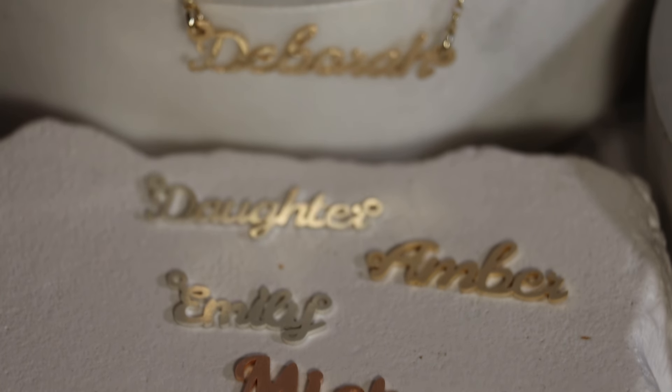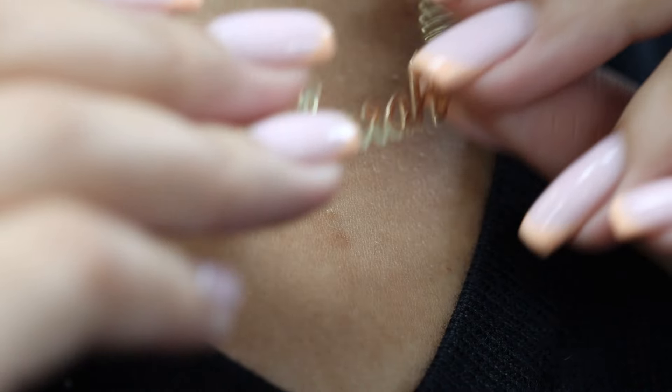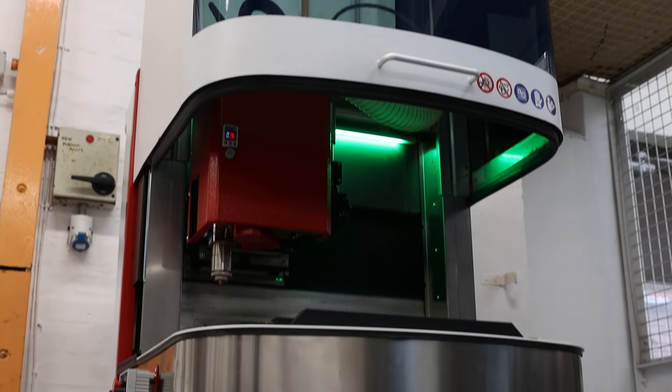We've been making name necklaces for a while now. Whilst we've been busy with name and letter orders, we have never had a super large request. So let's put the laser to the test.